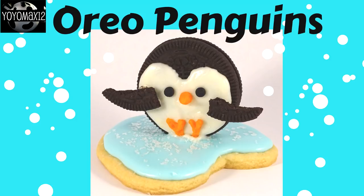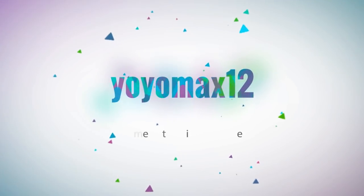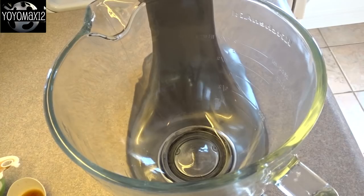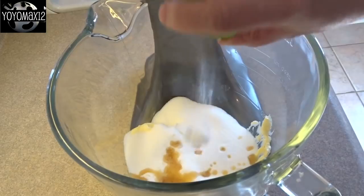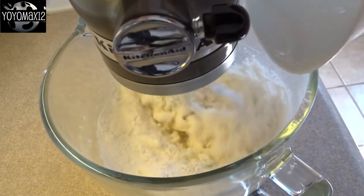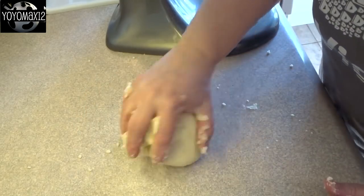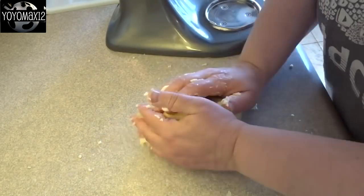Adorable penguins made with Oreos. These little penguins are sitting on little ice flows. They are made out of a very simple sugar cookie recipe I've used several times on my channel. I will provide the recipe ingredients and the instructions in the description box below. You can also use store-bought sugar cookie dough for this, or any sugar cookie recipe you want.